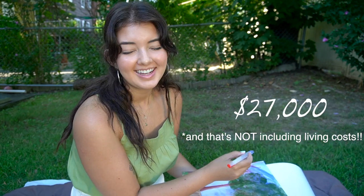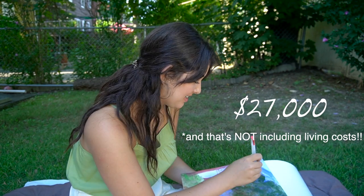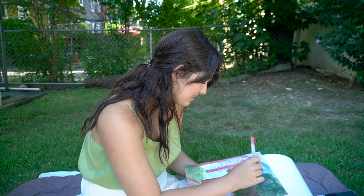Swarthmore costs around $27,000 per semester. What a beautiful amount to say out loud. Jesus. I hate this country.